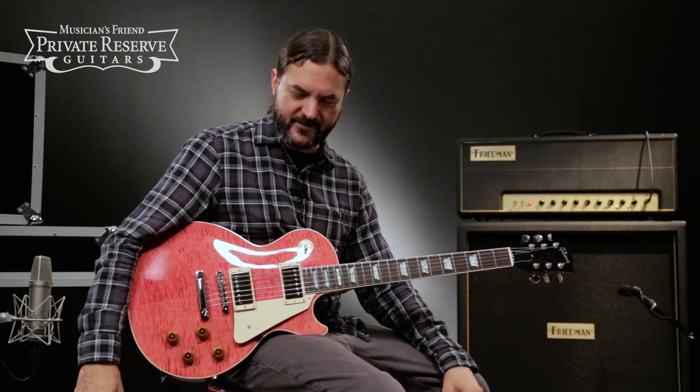Hey everybody, this is Brian from Musician's Friend Private Reserve, and I've got a lovely Les Paul with me today.